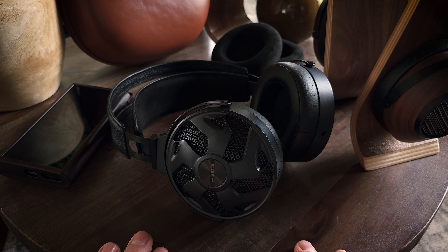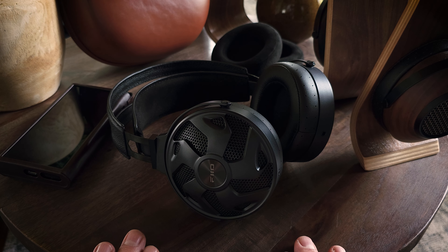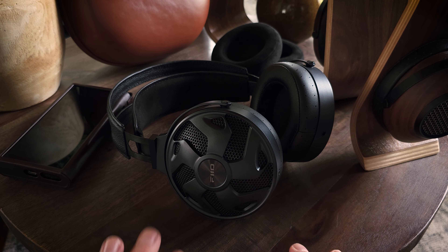So that concludes my review of the Fiio FT3s. If you're new to the Gizaudio channel and you like our videos, please take a minute and hit that subscribe button. And if you want to go a step further with your support, we also have a Patreon — I'll make sure and leave a link in the description. Thank you guys so much for taking the time to watch this video. Please like this video, please share this video. I hope you have an awesome day.